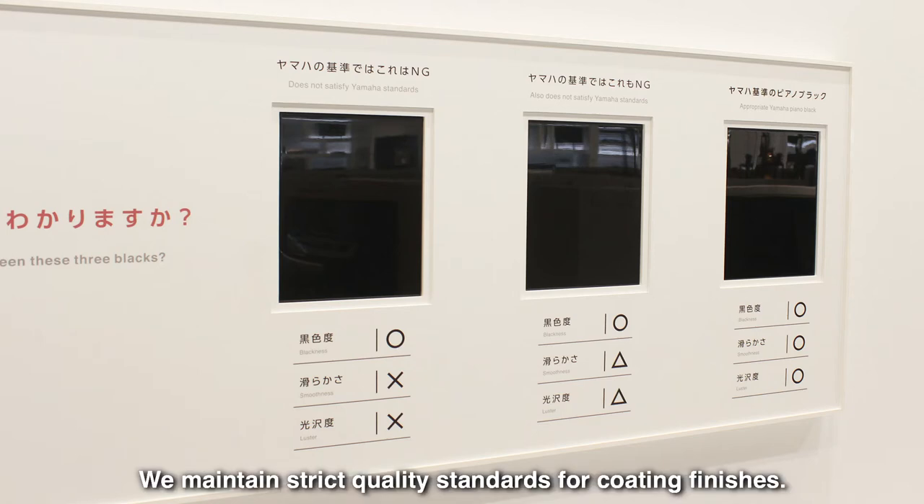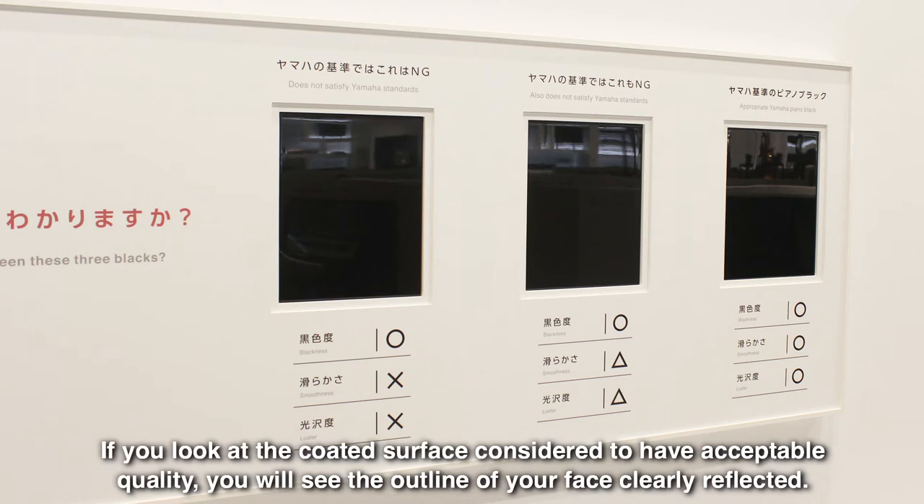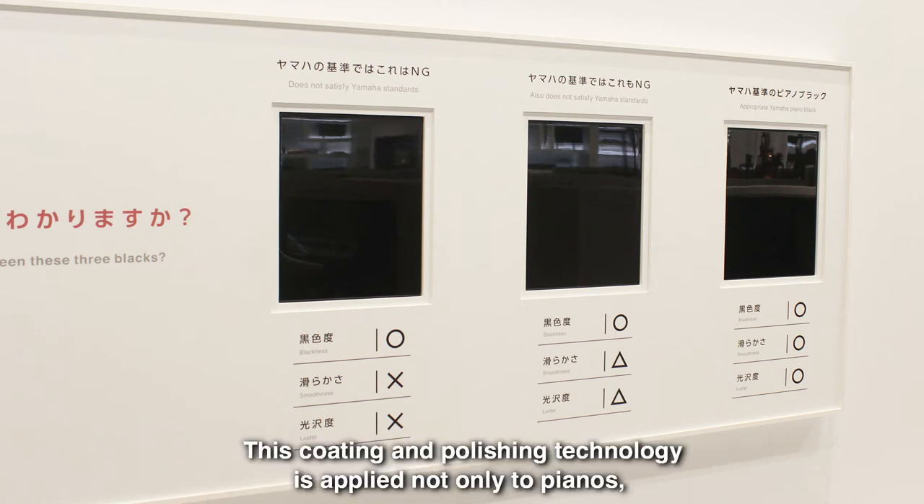We maintain strict quality standards for coating finishes. If you look at the coated surface considered to have acceptable quality, you will see the outline of your face clearly reflected. This coating and polishing technology is applied not only to pianos,